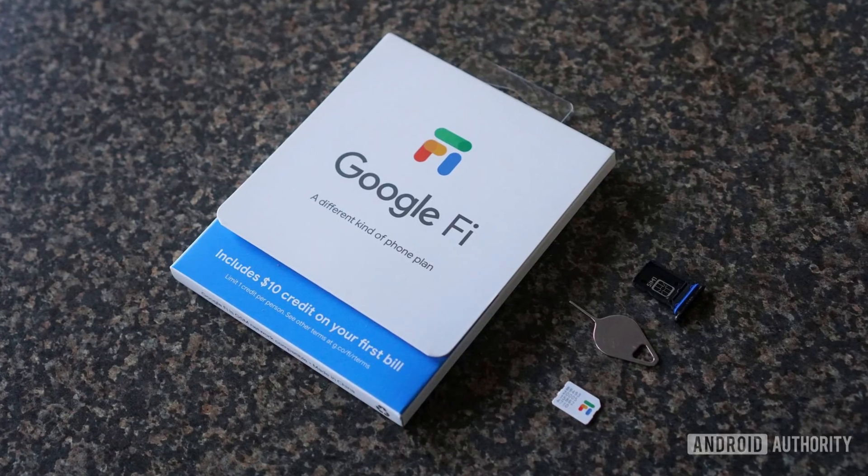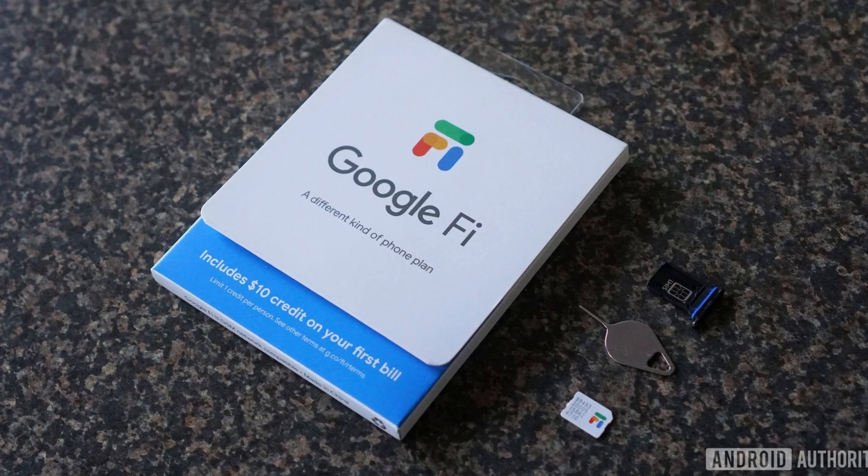Usually you just get a SIM card when you order your plan from whichever company you've ordered it from, and it is not tied to just a single phone. So if you get a new phone, you just eject the SIM card from the old one, put it into the new one, and your entire plan — your phone number and everything else — will just be carried over. So that's pretty much everything you need to know about SIM cards, how they work, what they are for, and all of the different variants of them.